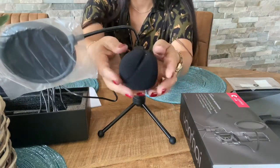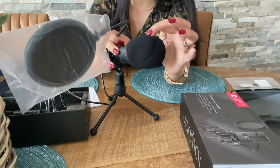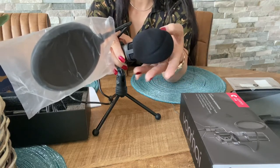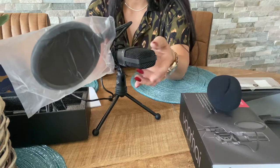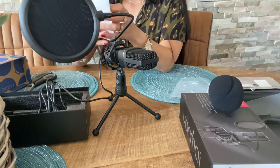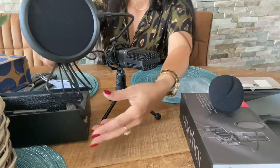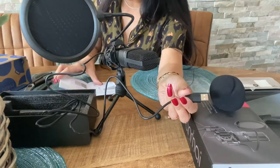This is how the stand looks like. And this is the microphone — I'm not sure if it's supposed to look like that or if it's just deformed. You can take this foam cover off — it's a thing for noise reduction, like if there's a little bit of wind, so you can get rid of it if you want. This is the microphone itself.